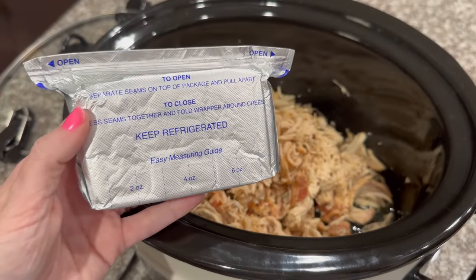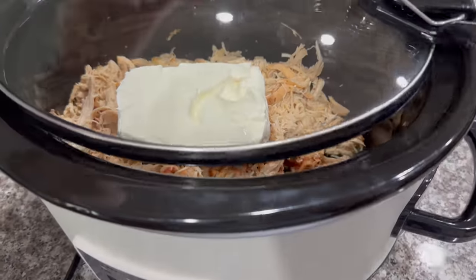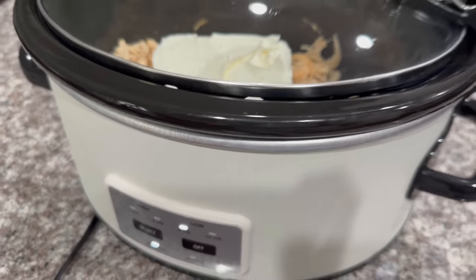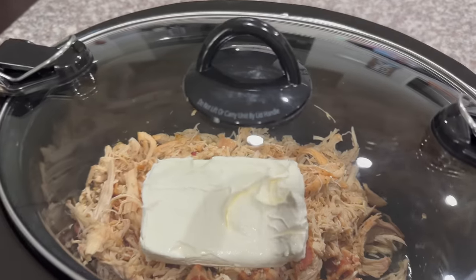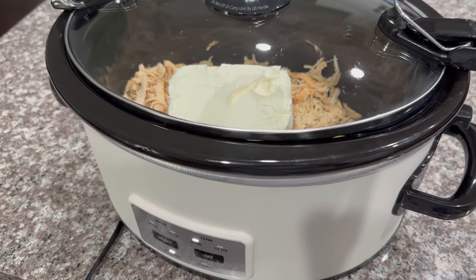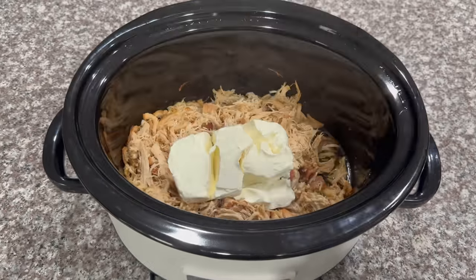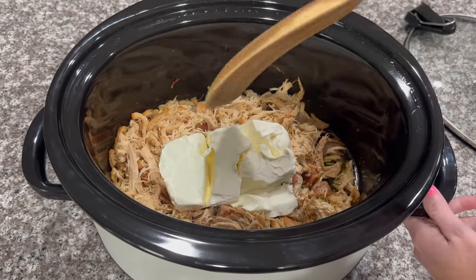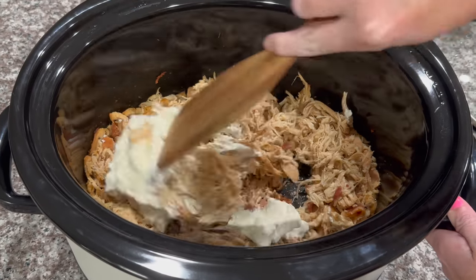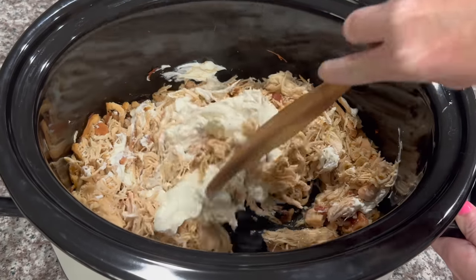After you have all of your chicken shredded, you're going to add one eight-ounce block of cream cheese. Now we are going to let that cook all together for about 30 minutes on low, and then we're going to come back and stir it all together and add two more ingredients. It's been about 30 minutes — the cream cheese looks good and ready, so we're just going to stir this all together.